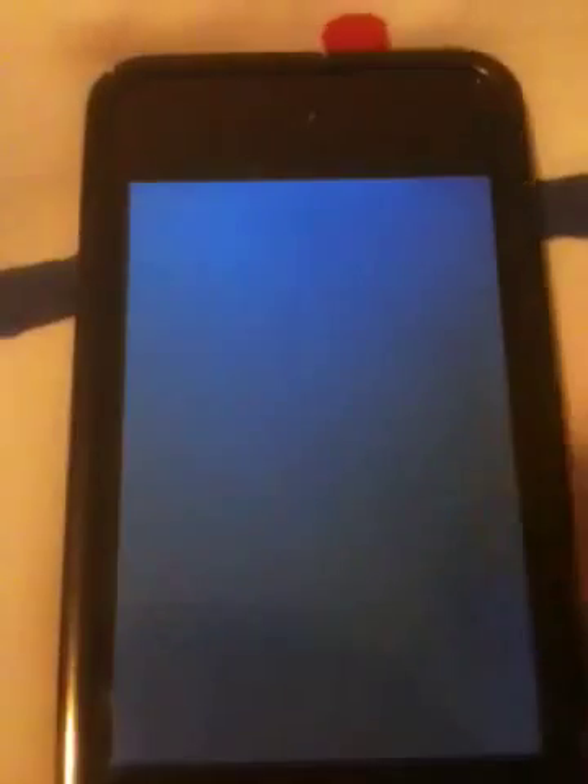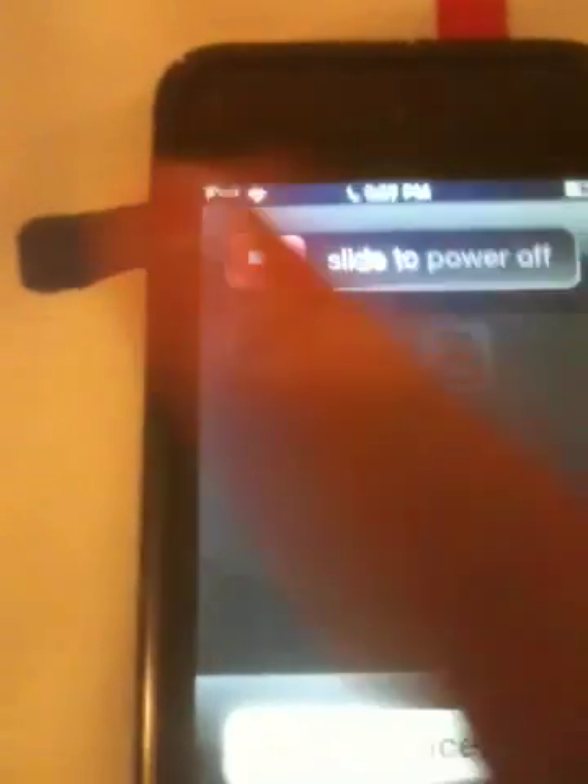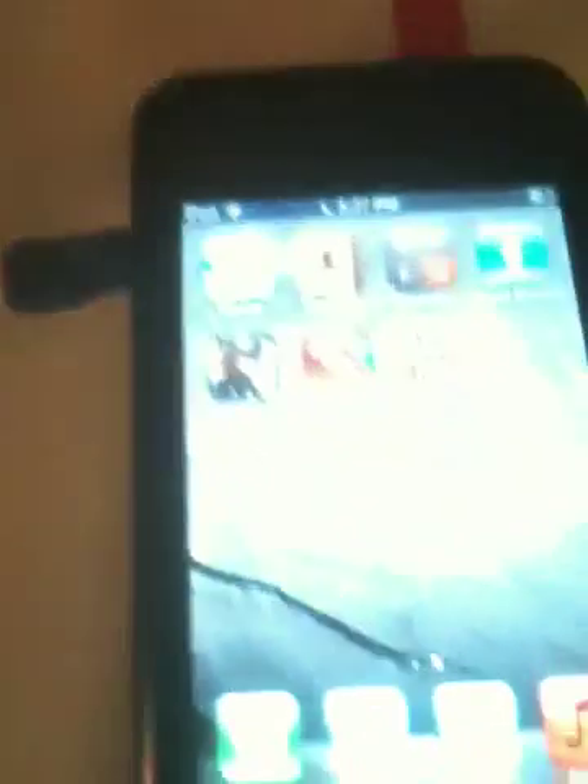For example, if an app is crashing — like MC4 — and it crashes, just hold it there and then hold your button, then slide the power off and put it back on.